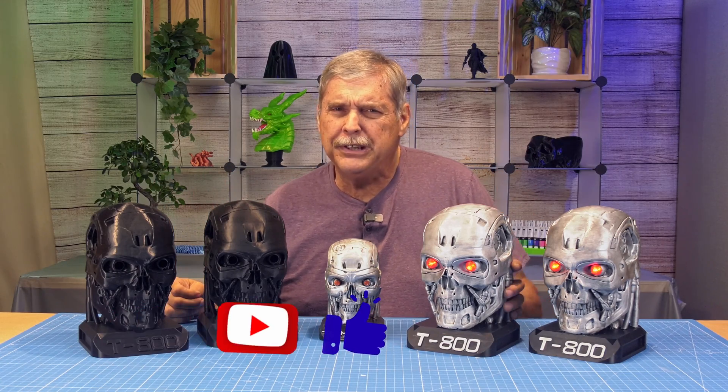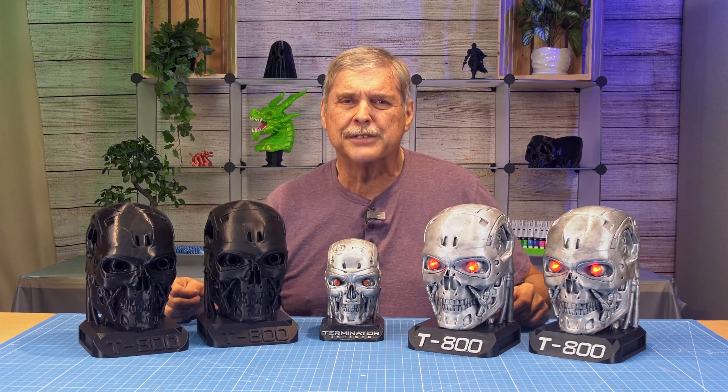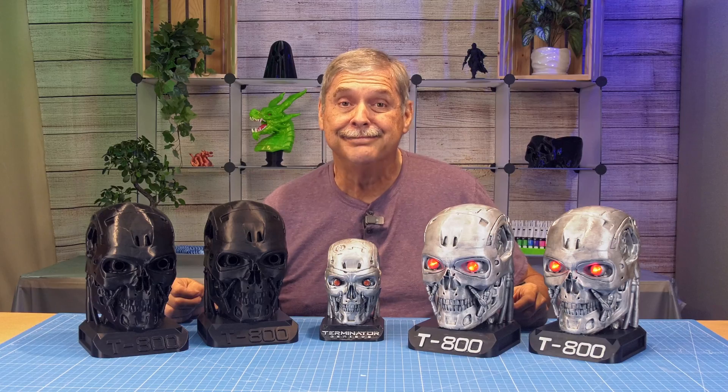That's about it for this video. Good luck, guys, and until next time, I'm Scott your SGS Video Guy, and I'll be back.